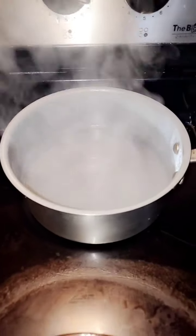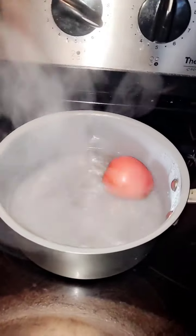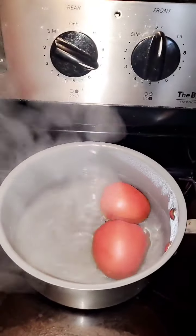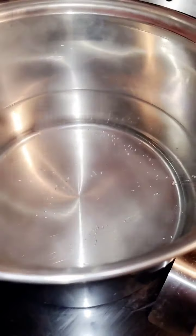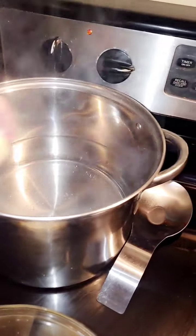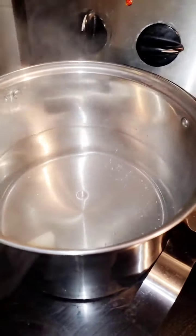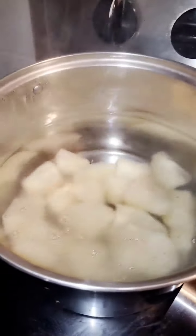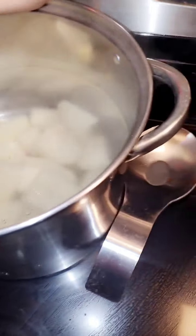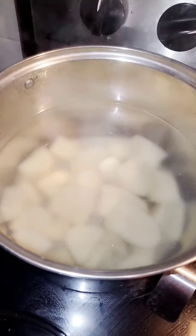Acá en la estufa ya tenemos agua hirviendo. Esta agua va a ser para nuestra salsa de tomate que vamos a hacer con chile de árbol. Le vamos a echar toda la papa previamente cortada. Esto lo vamos a dejar a hervir. Un poquito más de aceite para que se haga suavecita la papa para hacer nuestro puré.